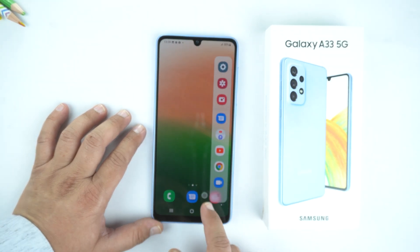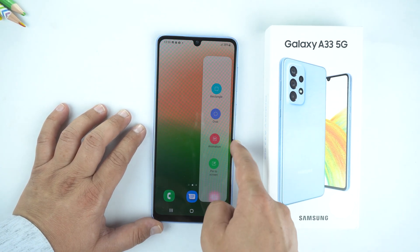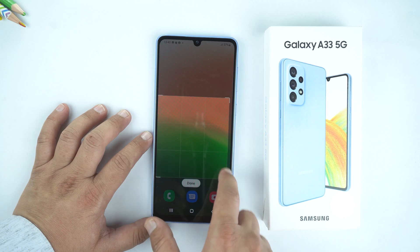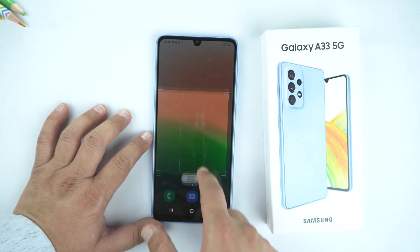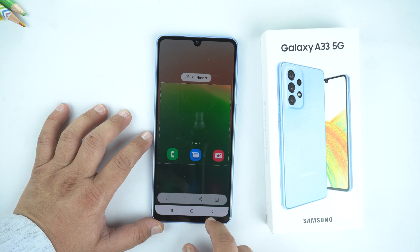Again drag the edge panel and swipe to the left. Here you have the rectangle, oval, and other screenshot options. I will select the rectangle, and with this option you can also select the specific area of which you want to take a screenshot. After that, tap done and save it. So this was the second method.